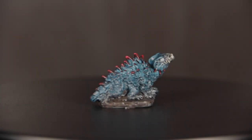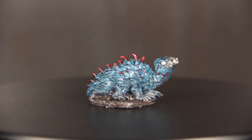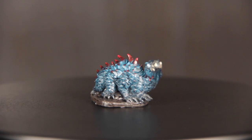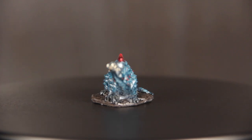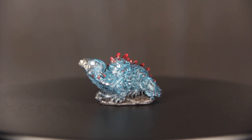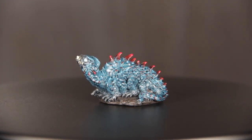Our basilisk is ready to create new statues with which to decorate its lair. I really enjoy how the color scheme on this little guy turned out. As always, I had a few nerves when I got started, but the more I paint, the more I find those nerves start to fade away. Also, I find that I really enjoy working on sculpts with repeating patterns, like the scales on this basilisk. You can get into a sort of rhythm when you paint, and it becomes a really calming activity.